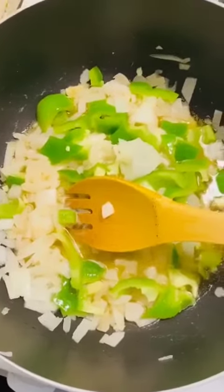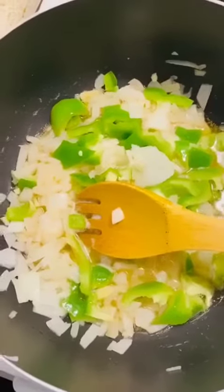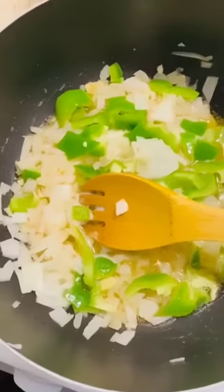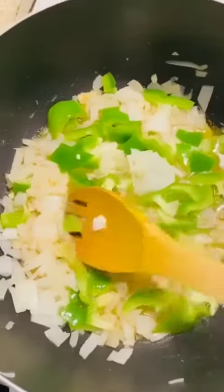garlic, ginger, and a little bit of green pepper. I already have some onions, garlic and ginger with pepper blended that I'm going to add. This is the most easiest Jollof I have really seen so far.